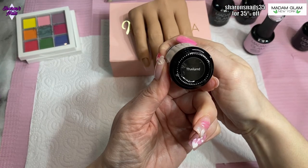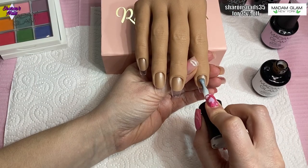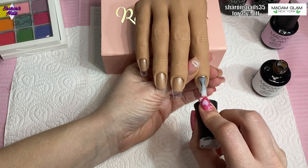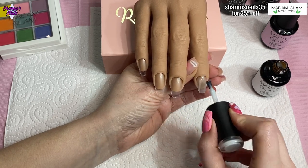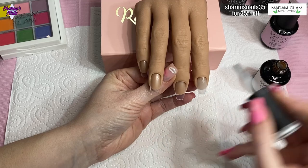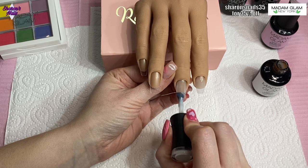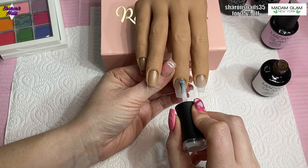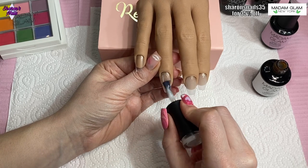I'm going to use the practice hand today. The base is going to be this rubber base coat called Thailand - it's like a milky white. I'm putting two coats of that on all of the nails, cured for 60 seconds. Because it's a rubber base coat you don't need a separate base coat. I tried an off-white gel polish as the base but it was too bright. I like this milky one because I'm going for a really subtle change from pink to white.